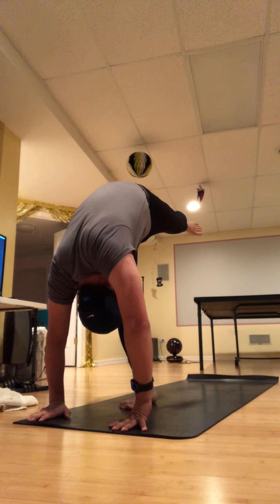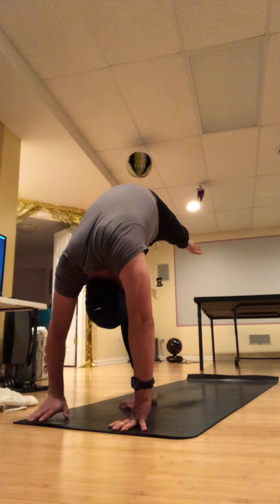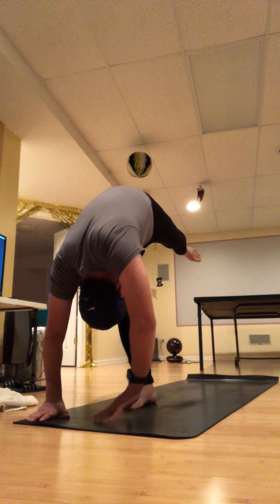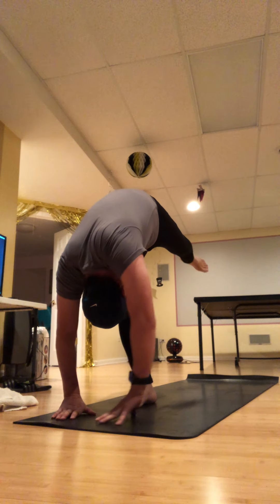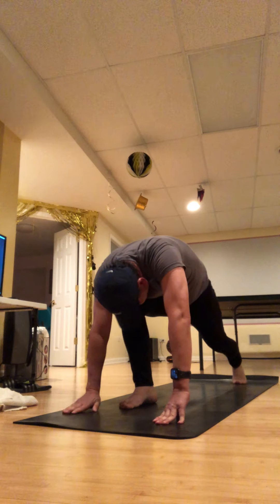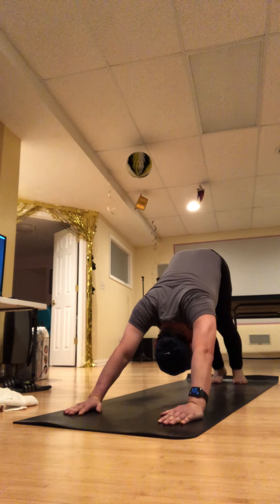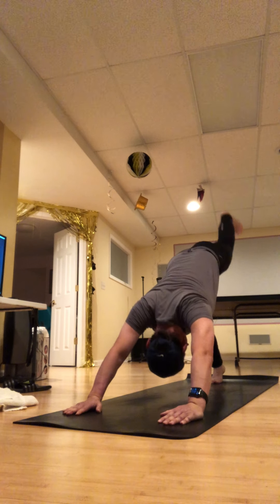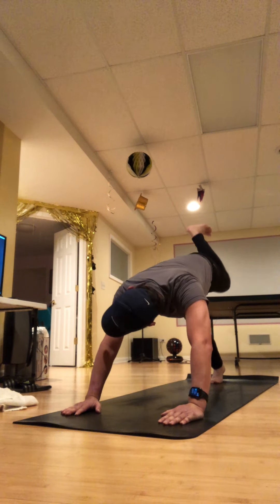One hand coming to your ankle, maybe two. Full breath in — start bending your right knee, step your left foot back, and just go right to your down dog. Take a breath in and lift your left heel, exhale curl and round — again, left foot right back to the left hand.